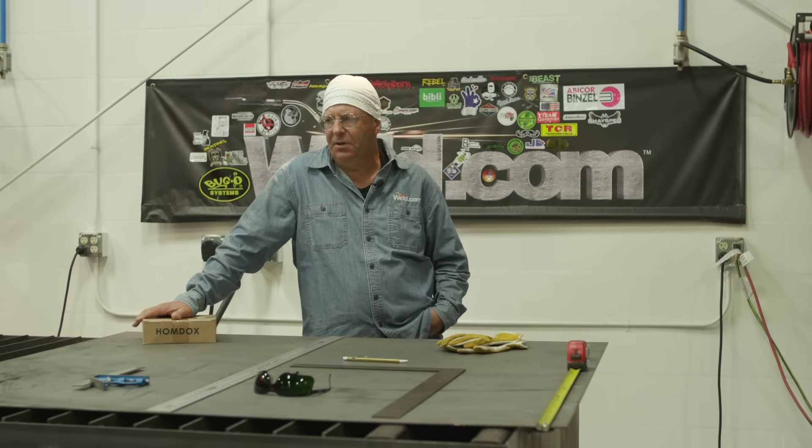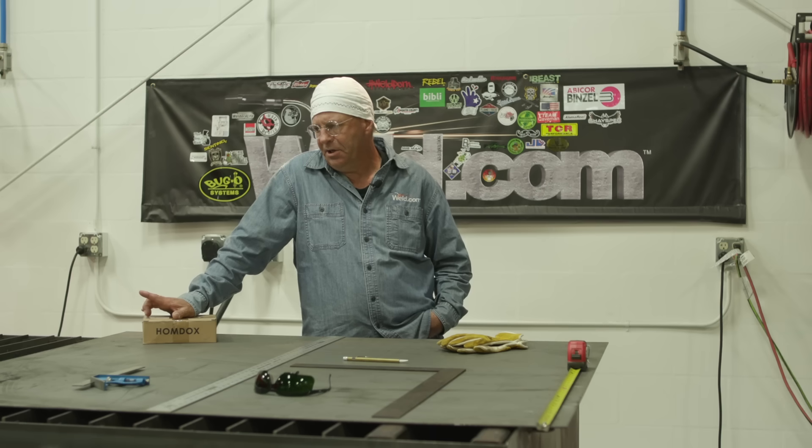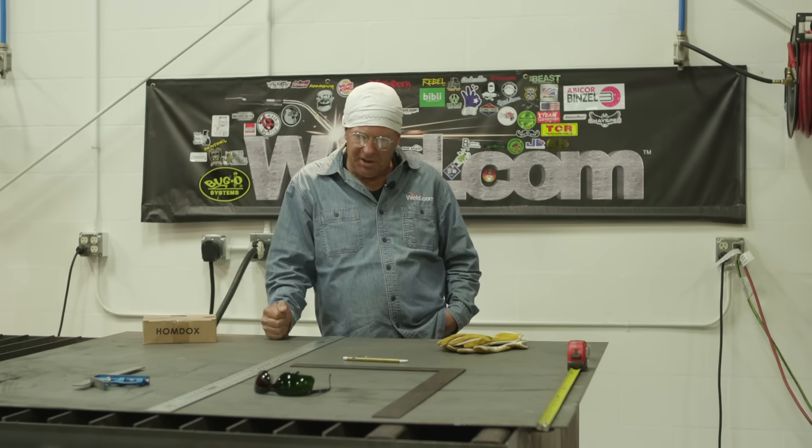Welcome to Weld.com. I'm in a new facility — the world headquarters of Weld.com. I've been here before numerous times, I've built a lot of things in here, and I need something else now. I need a cooling tank. I have to be able to quench material, handle material, and I also want to use it to slow cool an item. So in any event, I need to build a cooling tank.